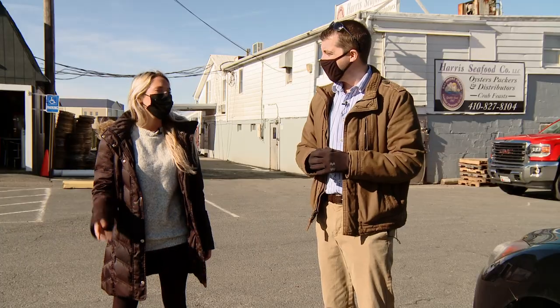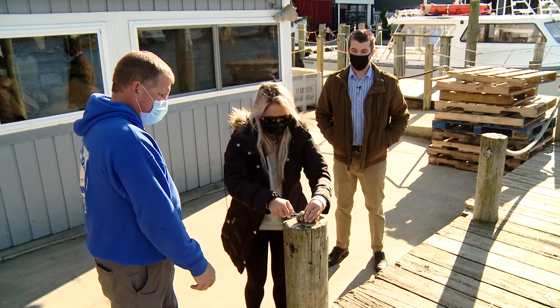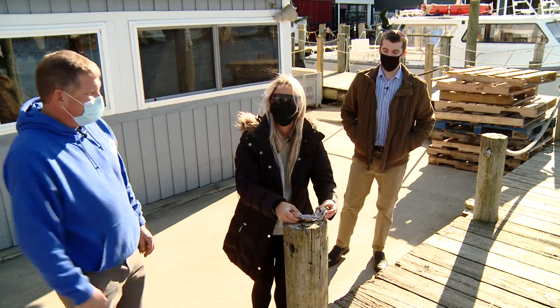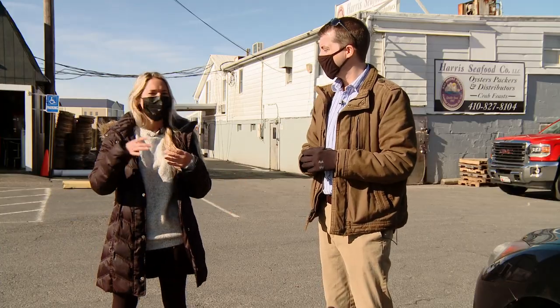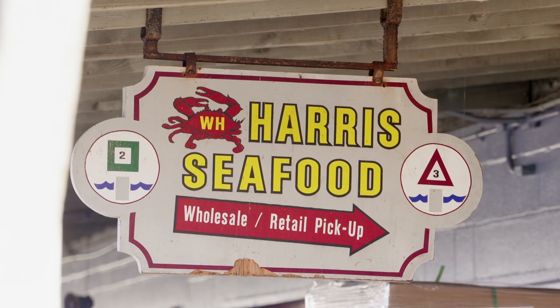It was really neat learning how to shuck an oyster. I didn't think I was gonna be able to open it but I did. So I'm telling you guys, if I can open one myself, you guys can. It was really fun too. I've always gotten them already packaged, so it was really cool knowing how to actually shuck it and learning the process.